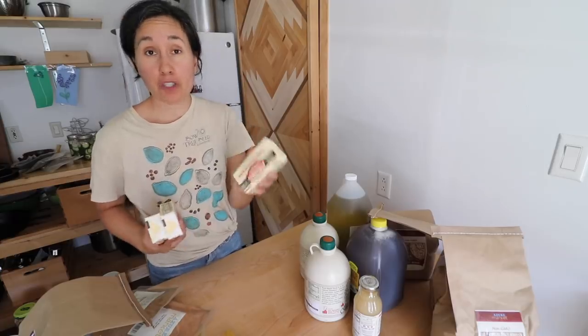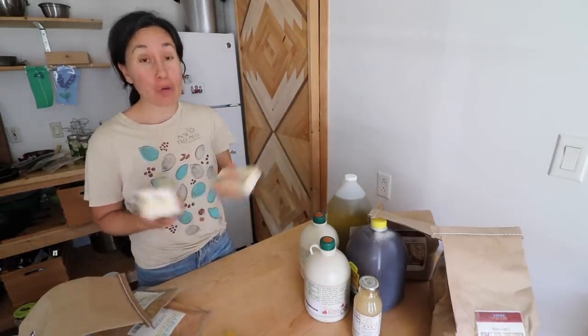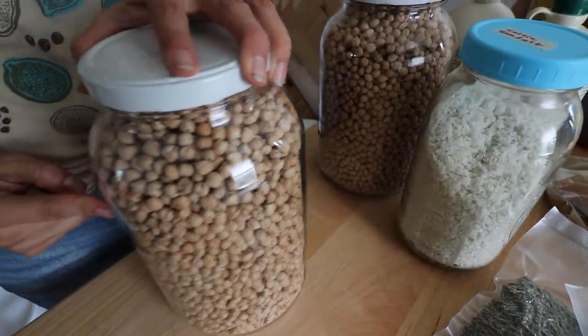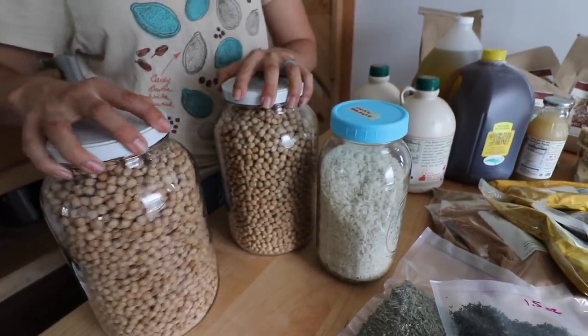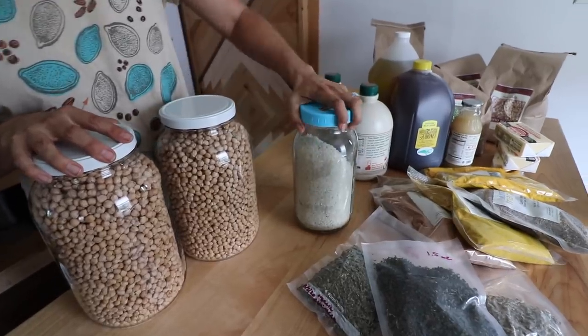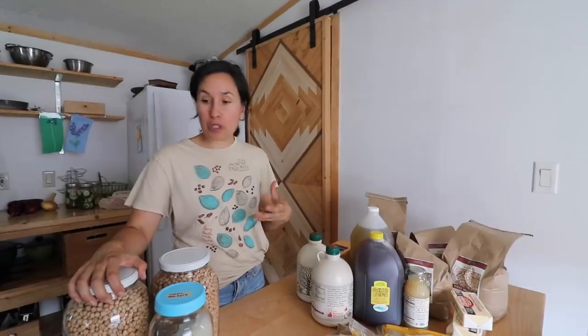The butter from Azure Standard is really good quality and it's such a great price — you can buy a whole case of it, and how we store the butter is we just put it right into the freezer. I like these one-gallon mason jars that I purchased from Azure Standard in my last month's shipment — they are great for storing. We keep them in a dark cool place. This is a regular half-gallon size and we keep our sea salt in here.